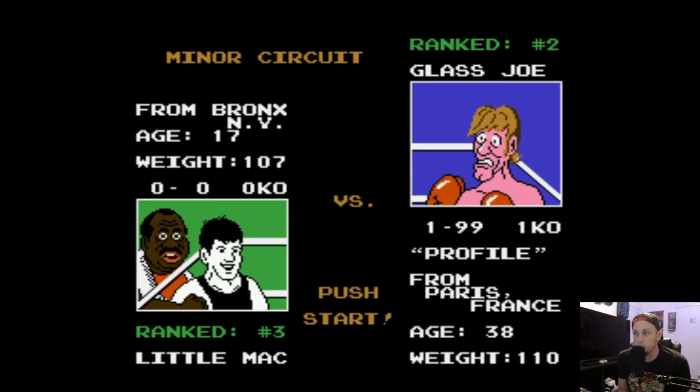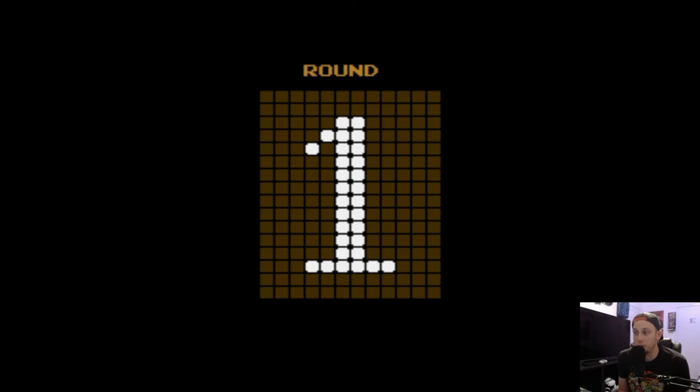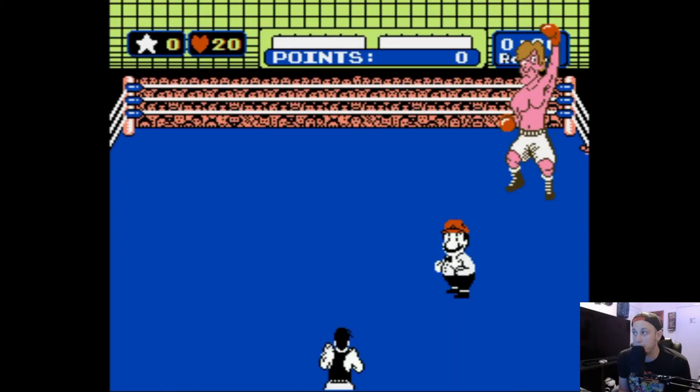The world record is 42 flat. The strategy is pretty simple — at about 39 seconds he's going to back up and do a charge attack, and we have about a three-frame window to punch him in the face.